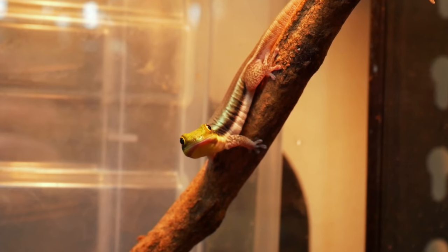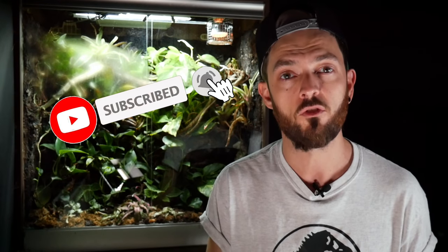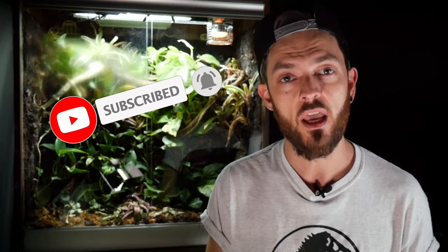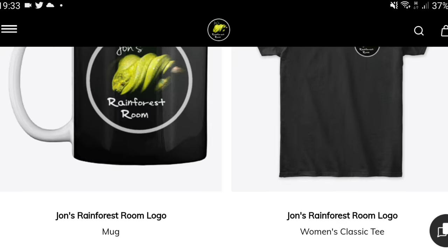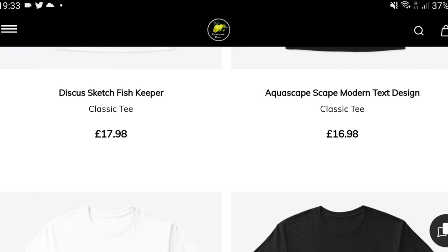We'll also be getting a new animal, courtesy of Tim from Tim Reptiles, which is going to be a gecko species — so another bioactive build to come for that. If this is the first video you've seen of mine, I'd really appreciate it if you can hit that subscribe button and the notification bell so you don't miss out on any future videos. If you want to support the channel, I'll leave links in the description for any of the items I've talked about today — please use my affiliate links because I get a small commission and it doesn't cost you any more, but it just helps support the channel. You can also check out the channel merch, including fishkeeping and reptile designs. I think that's enough of me rambling on for one day — I'll catch you in the next one.